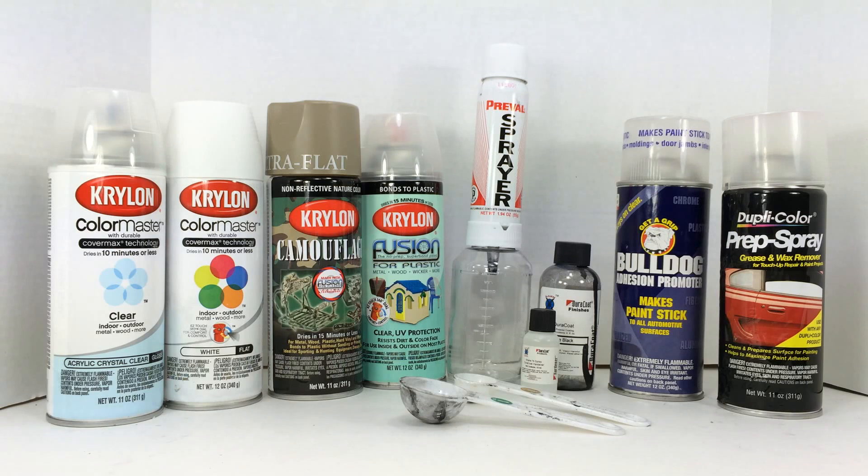This is going to be the first video in a series on how to paint your firearm or paint parts of your firearm. In this episode I'm going to discuss some paint options.